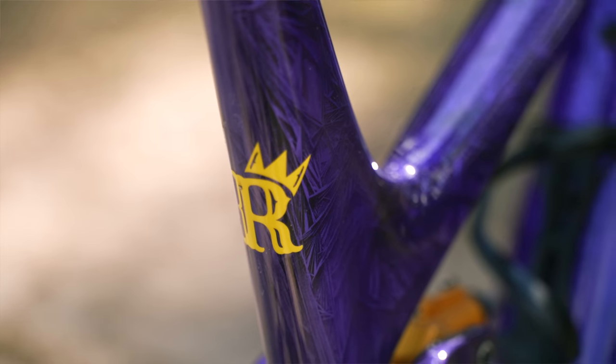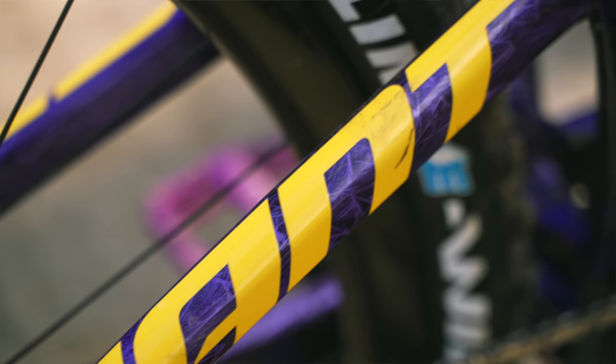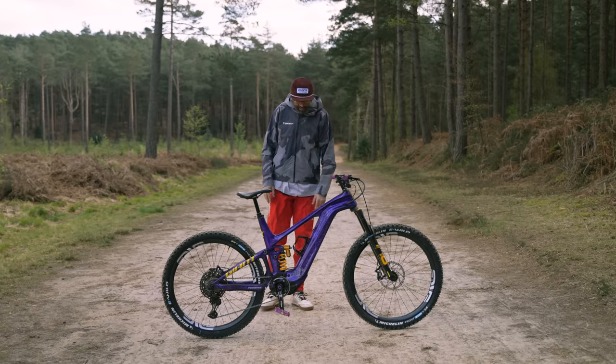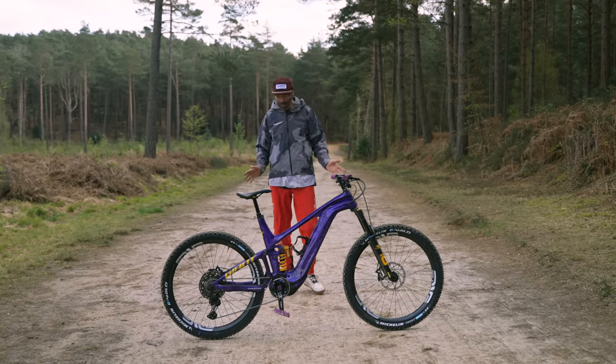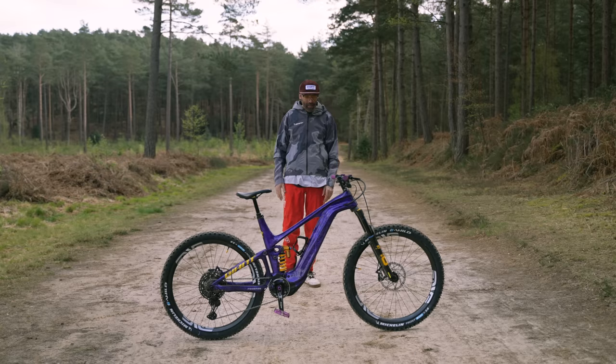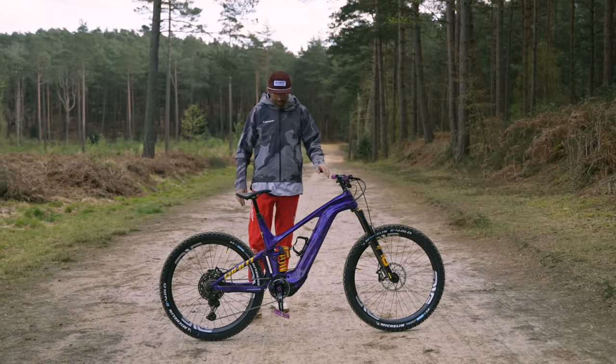So they've gone with this deep purple colour. The bright yellow graphics complement all the Ohlins suspension on it and it is absolutely stunning. I'm absolutely pumped with it. Hope called it the Cadbury's 12. There is a similarity there, but I'm just going to call it the Purple Prince. She's a beautiful bike.